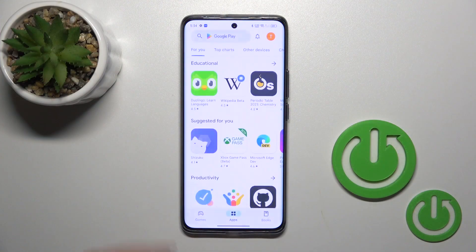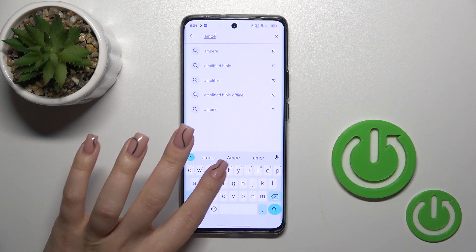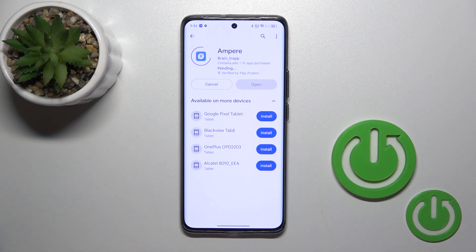First, we should get the Ampere app from the Play Store. In the search bar, enter 'Ampere', then get the application and tap the install button and wait a couple of seconds.